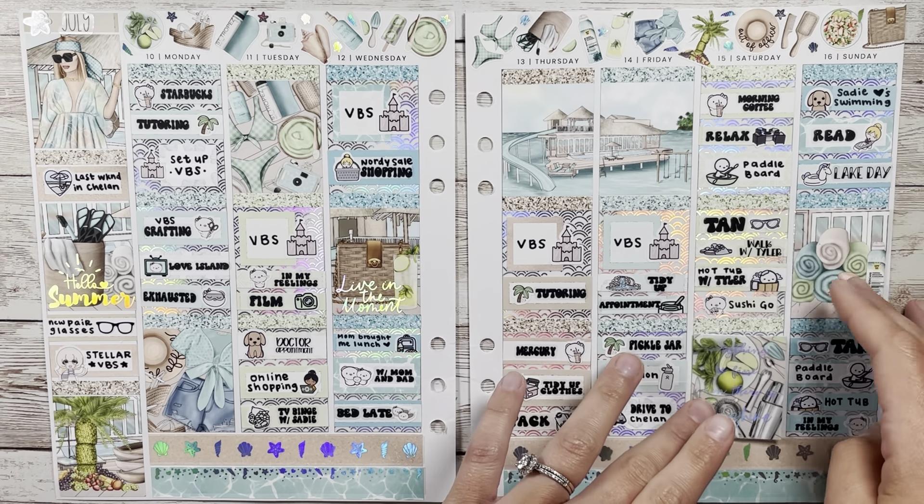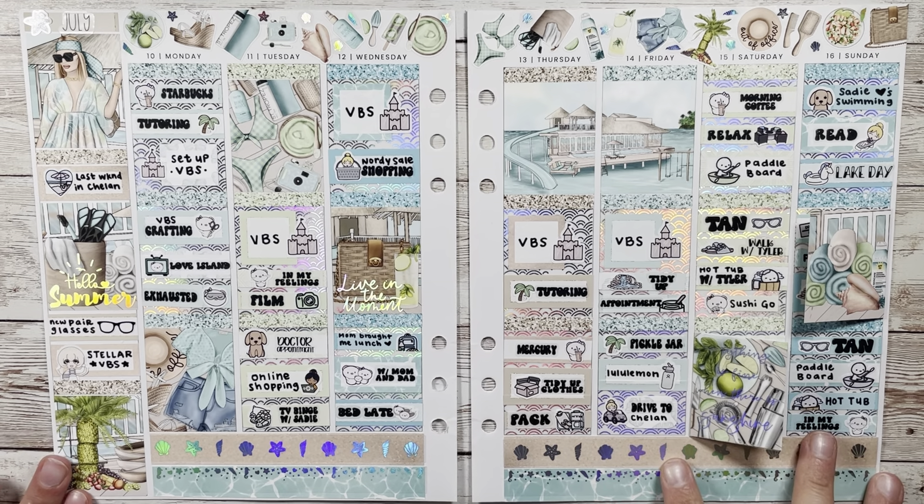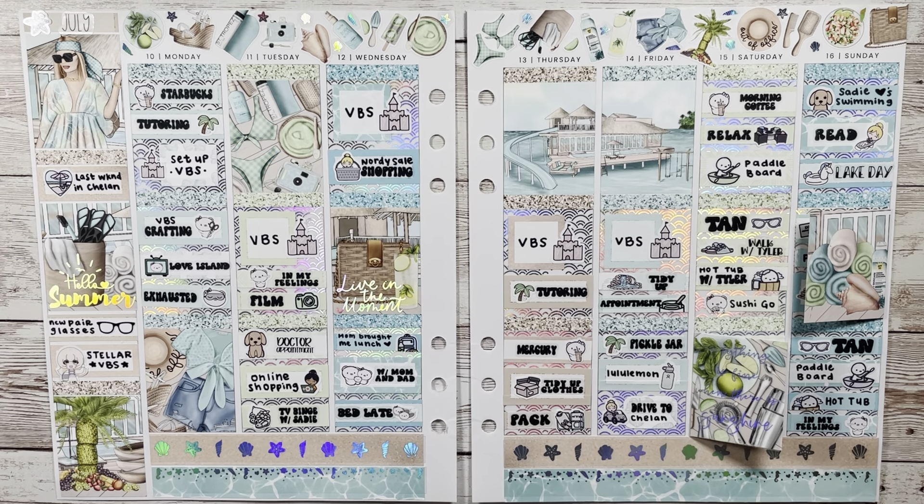My dog Sadie loved swimming and all that fun stuff. I'm definitely in my feelings a lot, and I marked it in the sidebar. Overall it was a decent week — it's a pretty week sticker-wise, so that's gotta make up for something. It was fun to bring in some holo for the summer. Thank you so much for watching and I'll catch you in my next video — bye everyone!